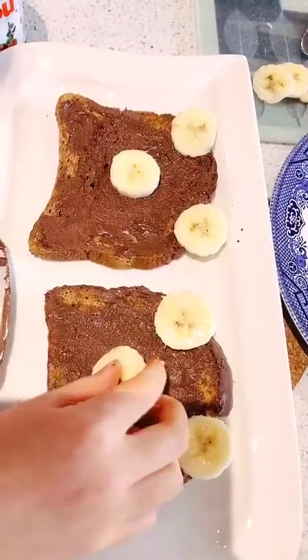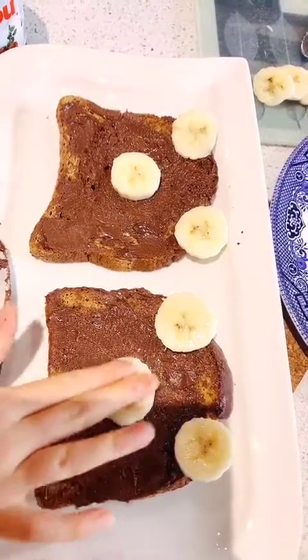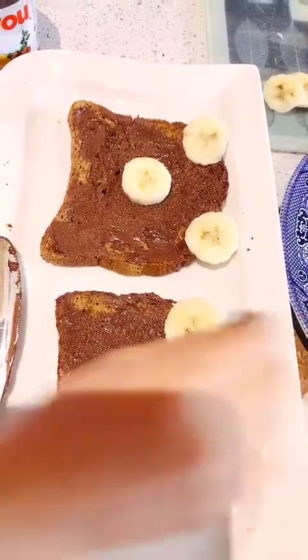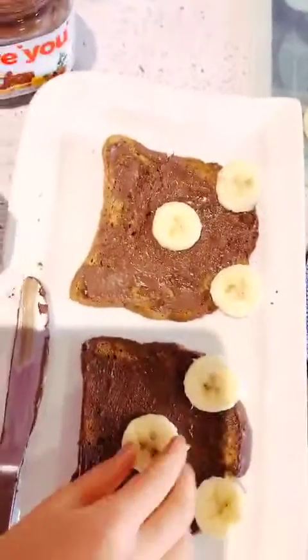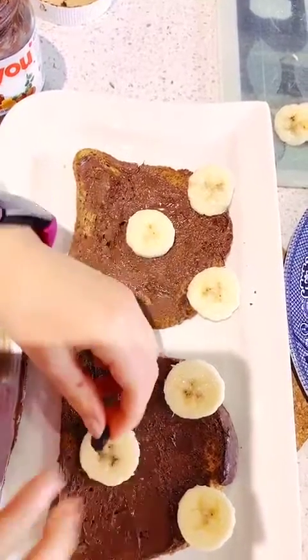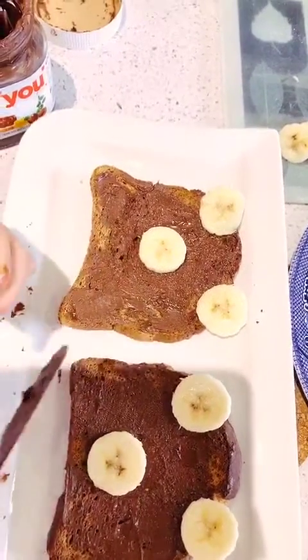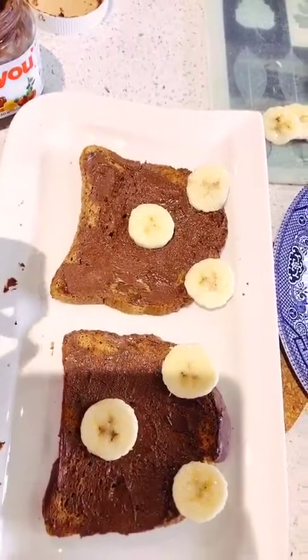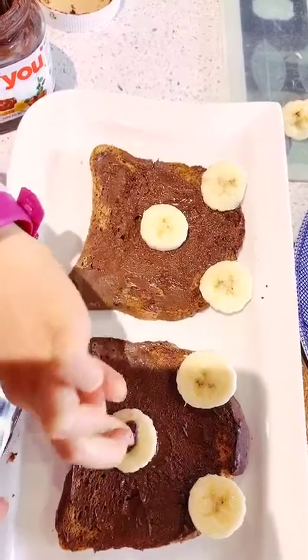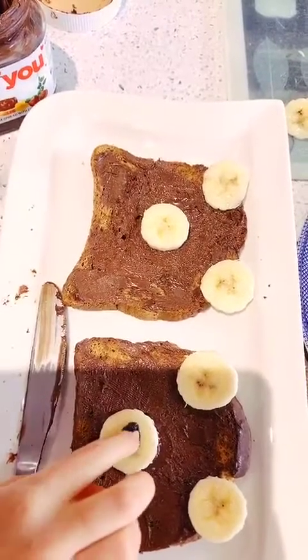Then it's time to add the raisins. I'm going to add two for the eyes. Just move the nose down a bit. I'm going to put a bit of chocolate spread on the raisin because it works like glue — it sticks a bit better to the nose.